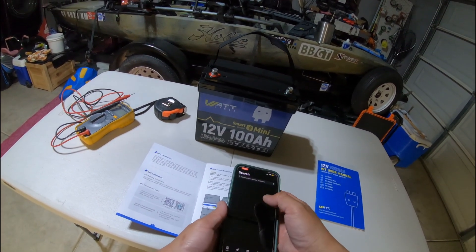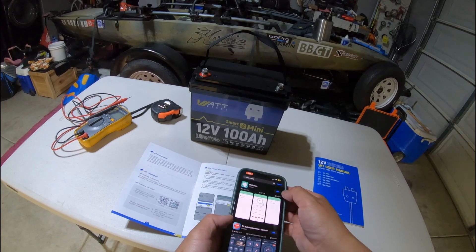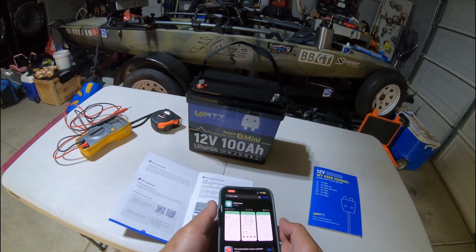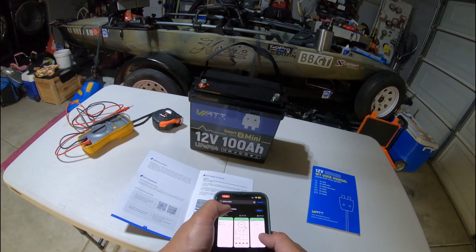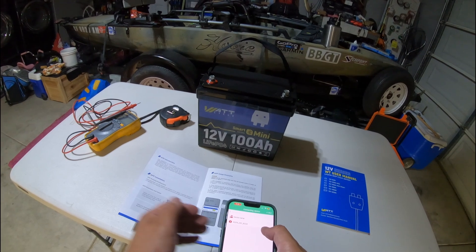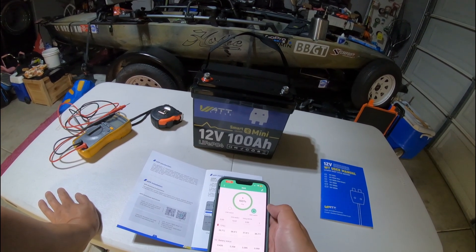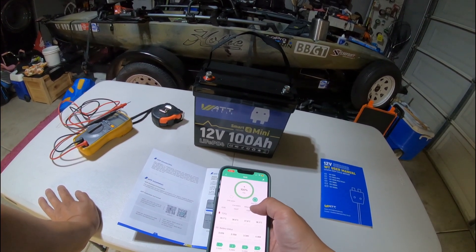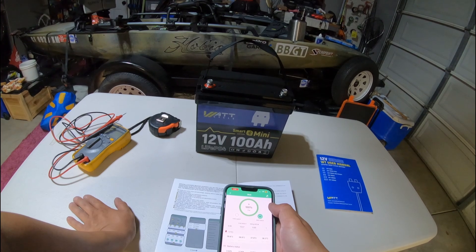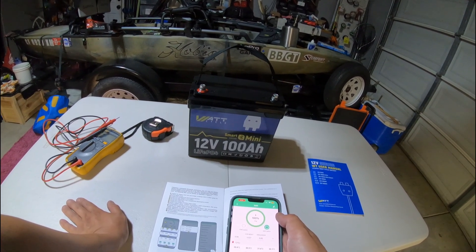This is a Bluetooth battery, so let's download the app and show you guys how to install it. The app is called BMS Meta — go ahead and download that, open it up, and allow Bluetooth. The pop-up that appeared is the battery — connect to it. According to the app it is 100% charged, and the current cell voltage is 3.4 volts.